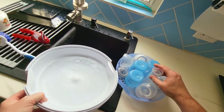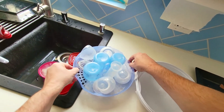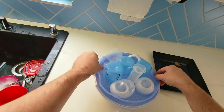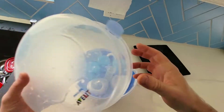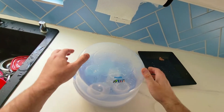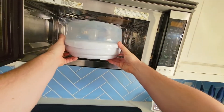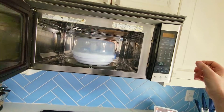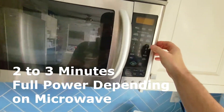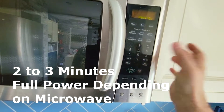By the way, you can use this to sterilize other items as well, like silicone bibs and things of that nature. Then you put it in for two minutes. If you have a less powerful microwave, you can put it in for three minutes. And that is the advantage of the Philips Avent Microwave Sterilizer — we'll put three minutes and start.